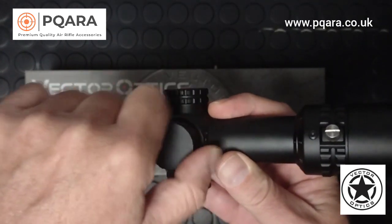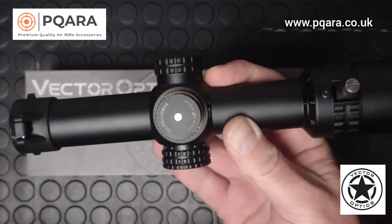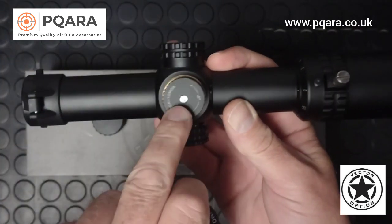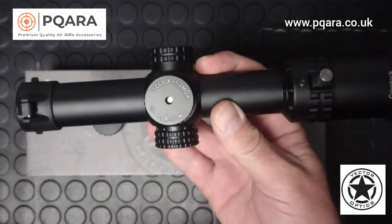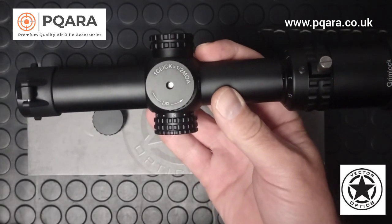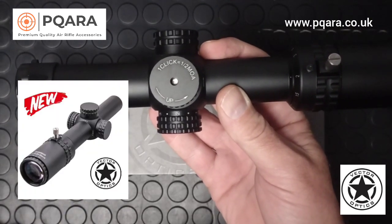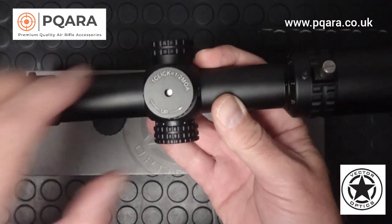It's the same for the elevation. Also included in the box for the elevation is a target-type turret that can be dialed — this little screw comes off, the new turret goes back over the top. If you're using it on a firearm or out to further distances with an air rifle, you could mark it up with clear aim points for 20, 30, 40 yards to make it very simple.